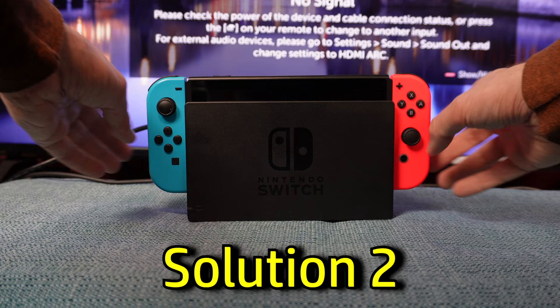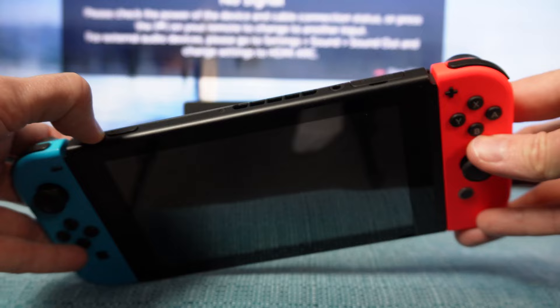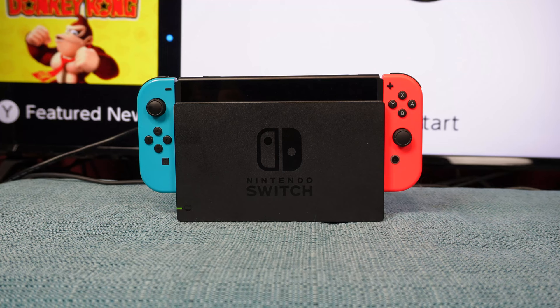Is your Switch even on when you place it into the dock? Double check — make sure the screen is lit, then drop it into the dock. If your Switch isn't coming on at all, make sure it has a charge.